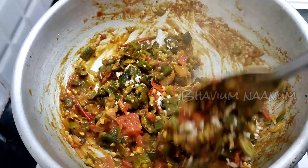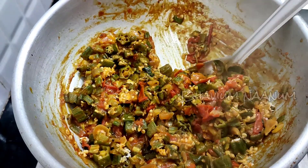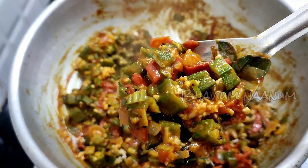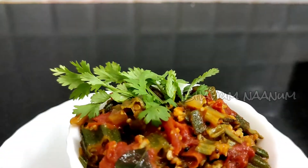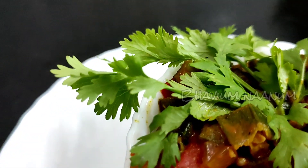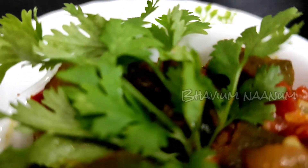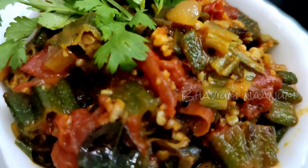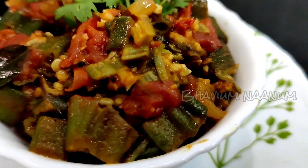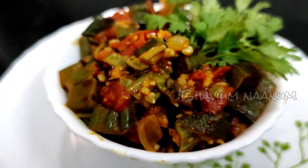We are ready to make it a super sweet dish. You can make it a super sweet. This is a super sweet dish. Please like and subscribe. That is a good taste.